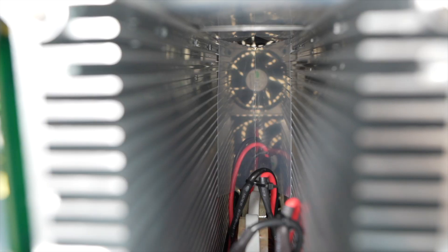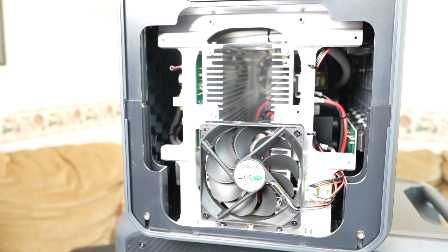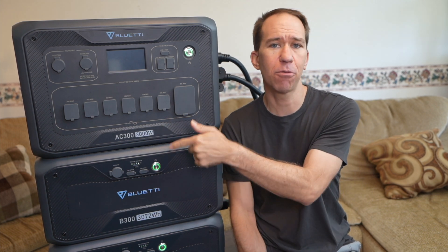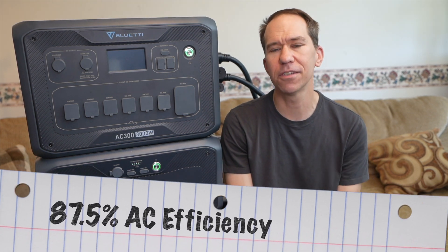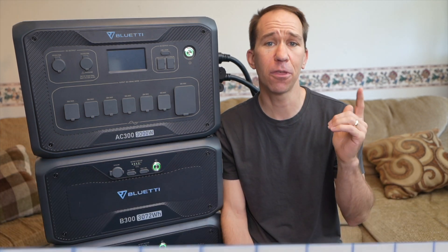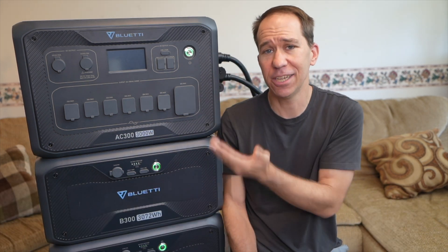Looking through to the other side, there's a small fan at the top and a plastic divider that channels air through the fins — an attempt to cool things down and keep noise low. One thing people might ask about is inverter efficiency — how much AC power is coming out versus the stated 3072 watt hours. I tested it a few times: the best I got with a constant 1,200 watt draw was 87.5% efficiency. Drawing it down over eight hours with random loads gave 78%, and over 13 hours I got 75%. These decreasing numbers make sense because the internal circuitry is running longer.